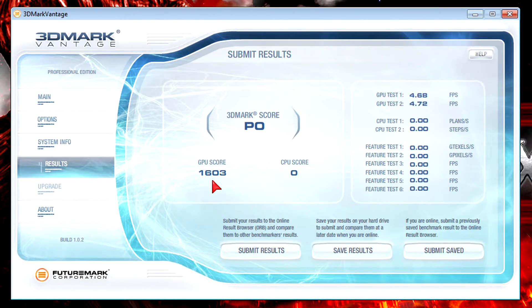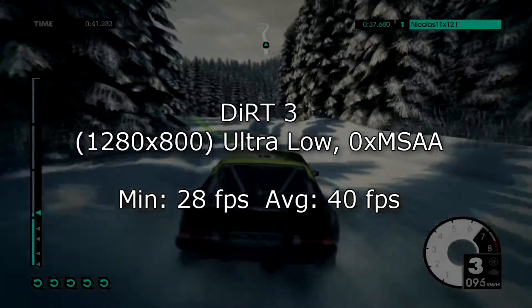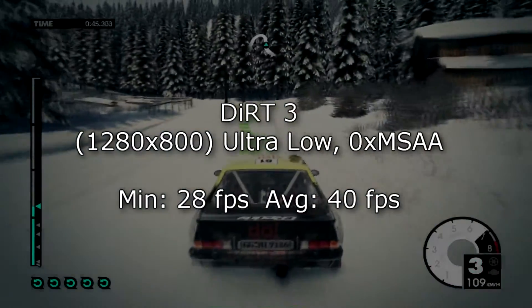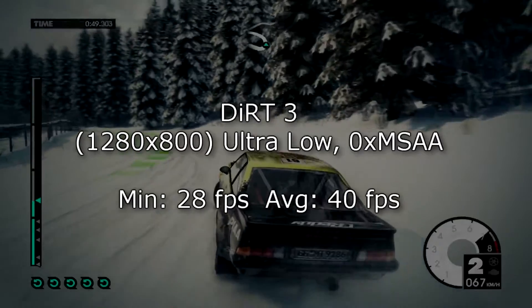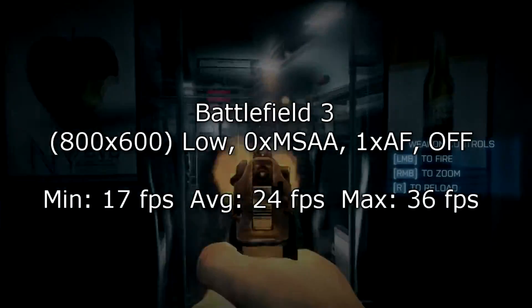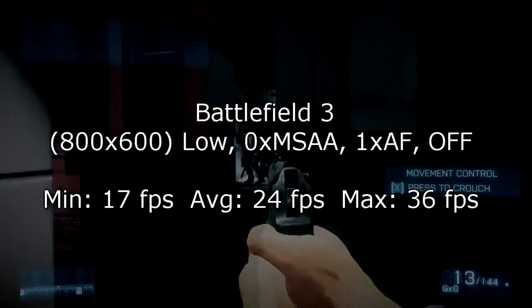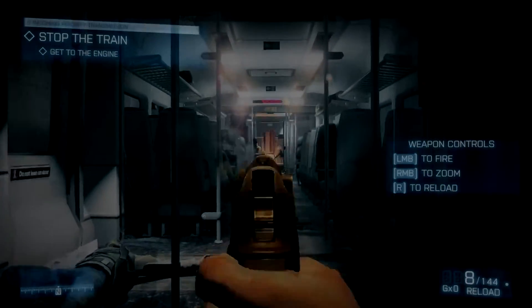I ran Dirt 3 at 1280x800 on ultra low settings and got 28 FPS minimum and 40 FPS on average, which is acceptable. Unfortunately the results look worse in Battlefield 3 at 800x600 with everything on low settings — 17 FPS minimum, 24 FPS on average, and 36 FPS at max. So I don't think that's playable, but the integrated GPU wasn't meant for gaming anyway.